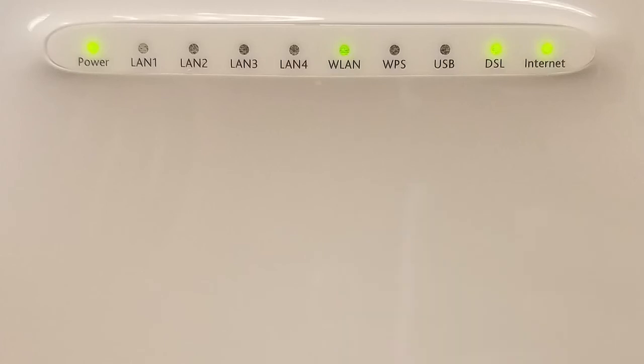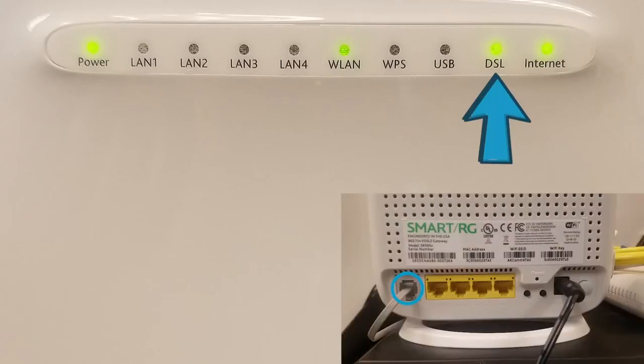Next, the DSL light must be on and solid to show that there's an internet connection. For this light to be lit, a phone cord must be connecting the DSL port on the back of the modem to a phone jack at your home.